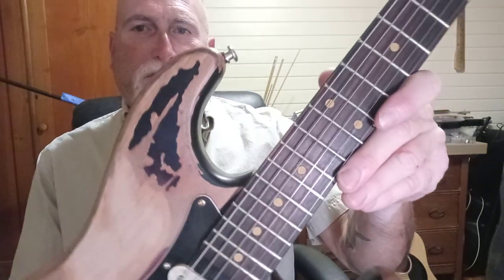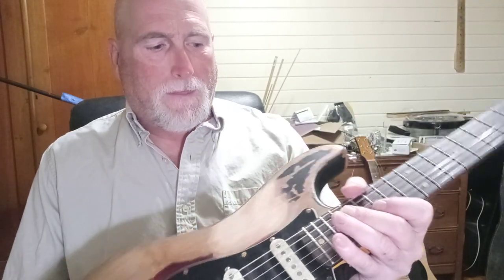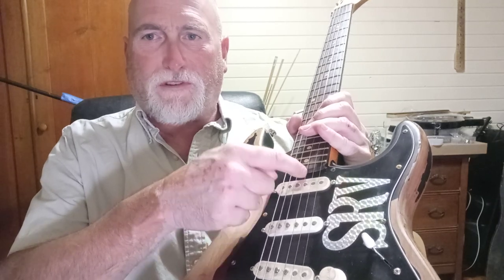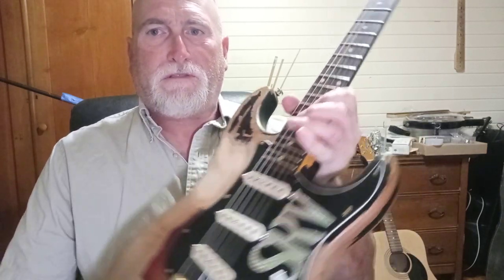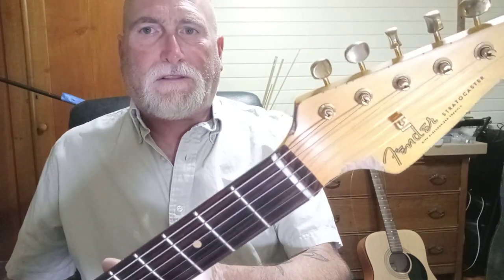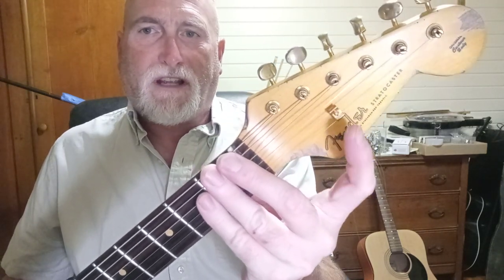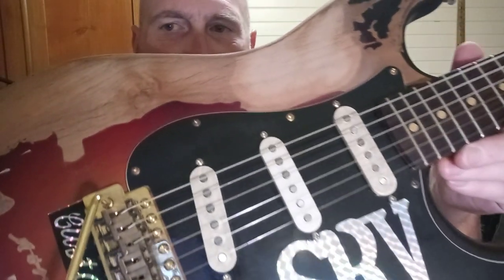Those clay dot inlays really look good — it was worth it, because the inlays that were in it were very cheap and poor looking. The truss rod adjustment in the neck is a two-way rod that uses an Allen head wrench, and it does work. The string tree is the original cheap one. I reused the strap buttons — nothing wrong with them. The pickguard is the original that came with it.